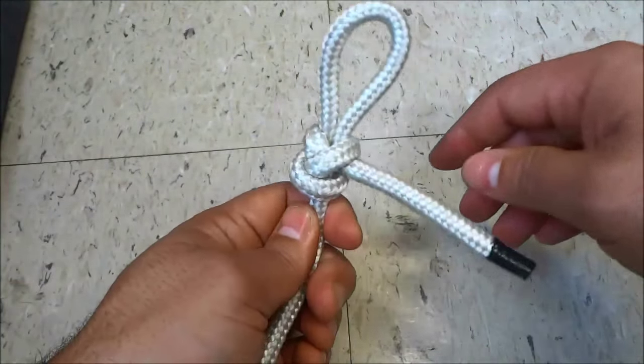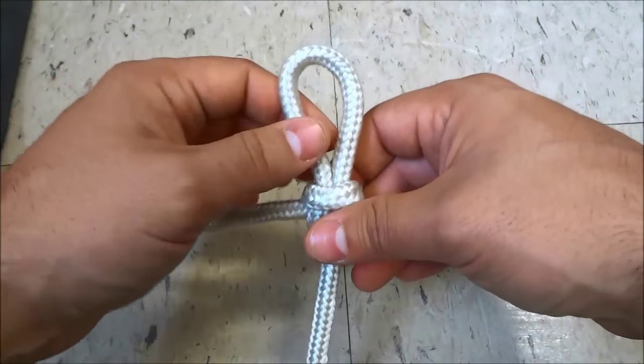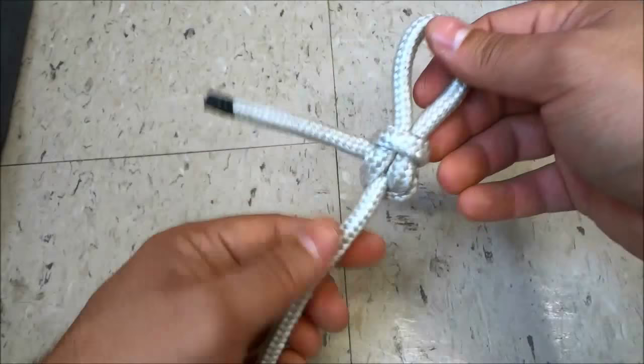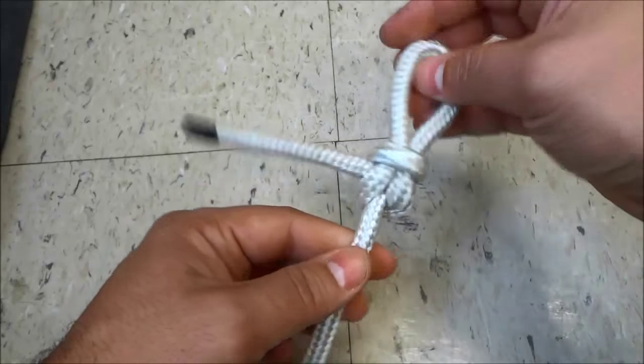That is a perfection loop and as I said before it is a very useful and strong loop with many different purposes. I just wanted to make this quick video to show you myself tying a perfection loop. And that's all I have for you today. Thanks for watching.